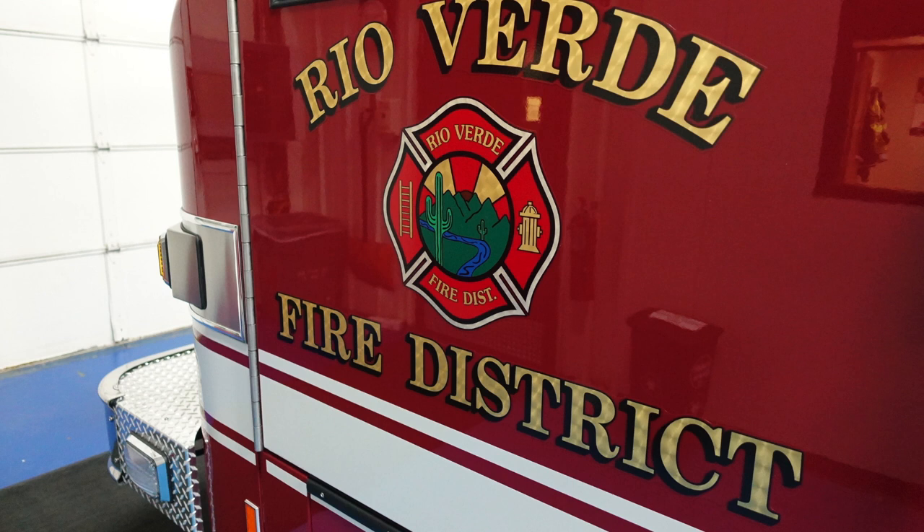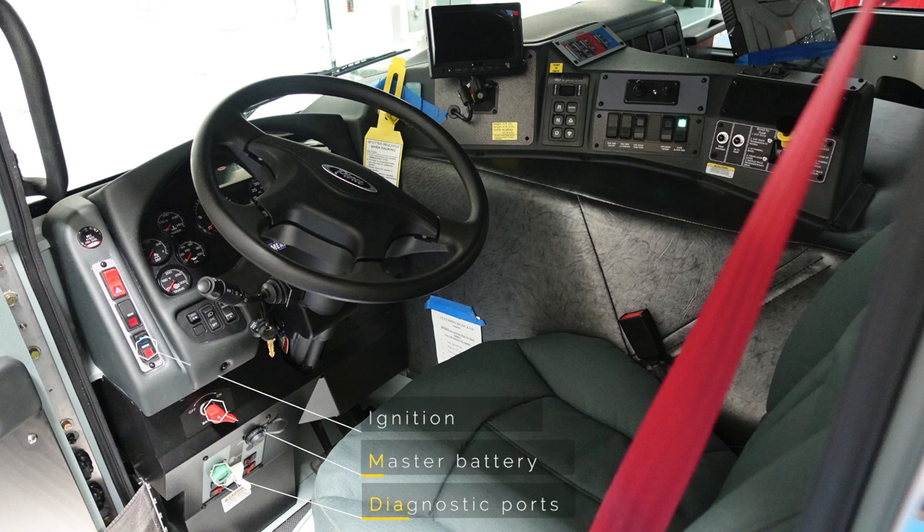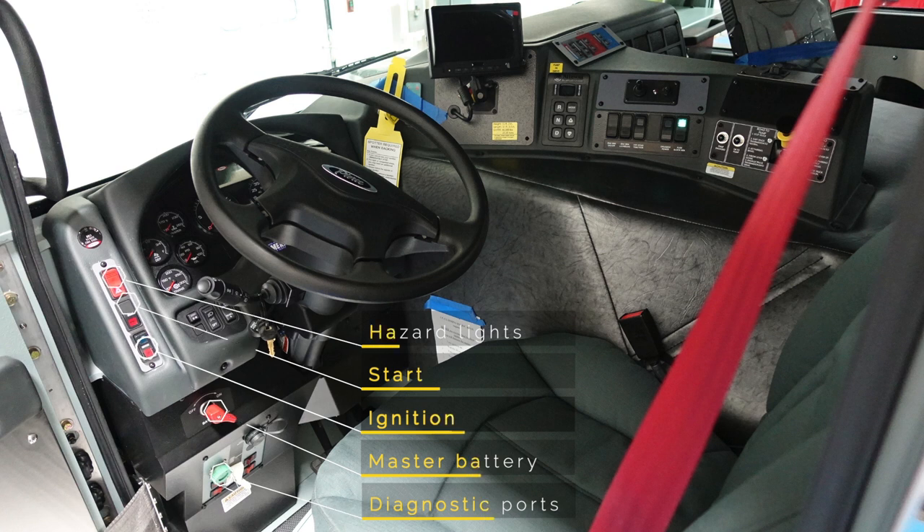Looking on both the driver and passenger door, you have Rio Verde Fire District with your emblem located in the middle. Looking into the driver side of the apparatus, on the lower left-hand side there are diagnostic ports, a master battery switch, your ignition switch, start switch, and hazard lights.